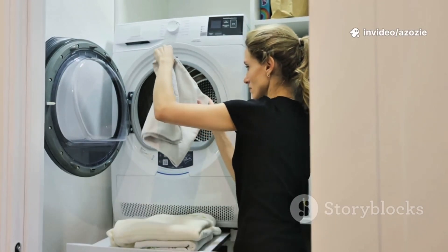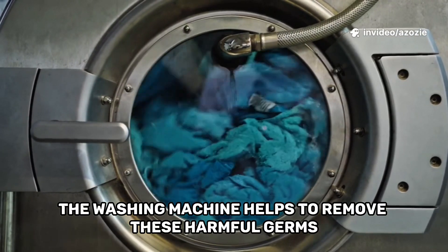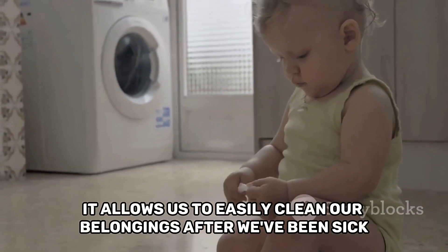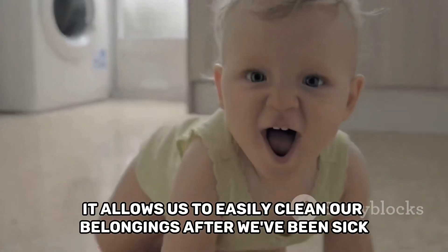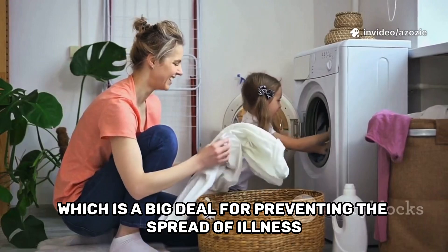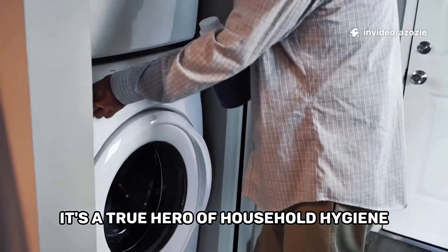By regularly washing our towels and bed sheets, the washing machine helps to remove harmful germs, keeping us and our families healthier. It allows us to easily clean our belongings after we've been sick or after playing outside, which is a big deal for preventing the spread of illness. It's a true hero of household hygiene.